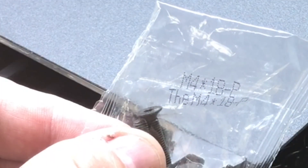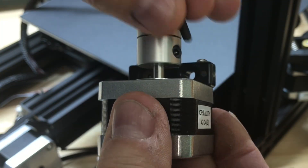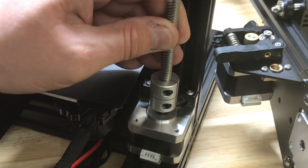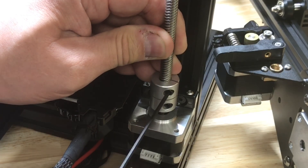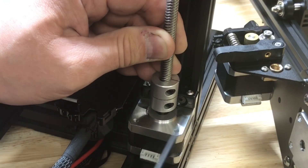Now grab the M4x18 screws, slip them into the motor mount, and mount it to the beam. I like to tighten one side then the other back and forth until it's in straight. Insert the threaded rod until it bottoms out, then lift it just a little bit and tighten the set screw to clamp around the threaded rod. Also make sure the bottom one is tight.